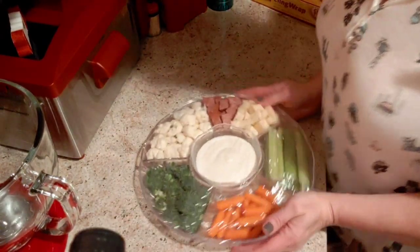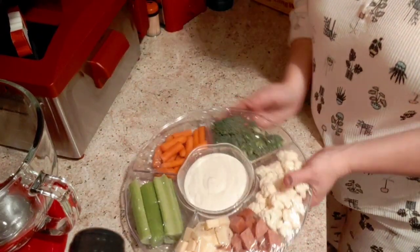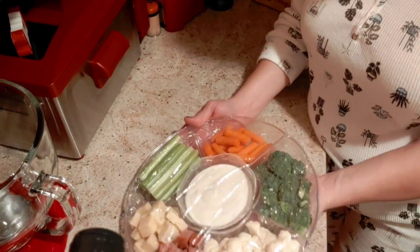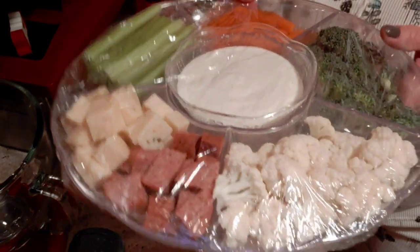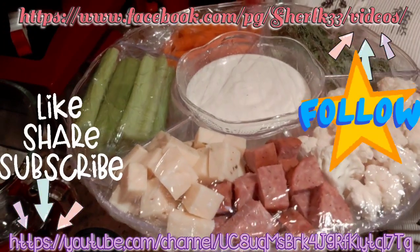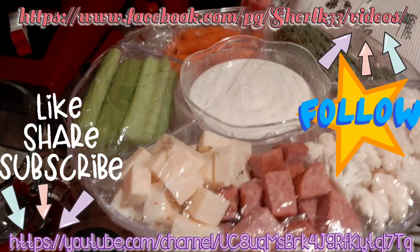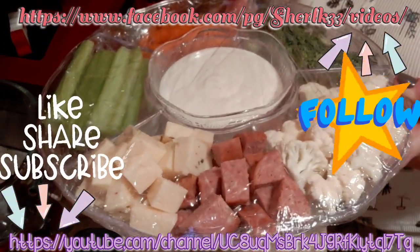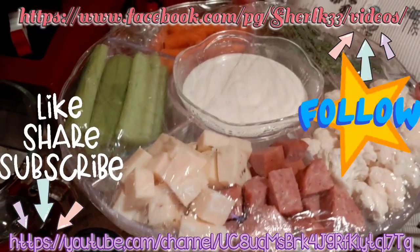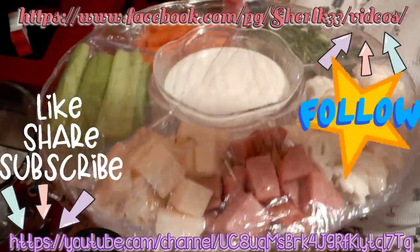Anyway, guys, I hope you've enjoyed this video of me making a veggie tray with meat and two different kinds of cheese — pepper jack and white cheddar. Please stay safe out there. If you don't mind, go to Cheryl Kay's Cooking Diaries and like, share, and follow — I would greatly appreciate it. If you don't mind going to my YouTube channel and liking and subscribing there as well, I would appreciate it. Stay safe and I will chat with y'all later. Bye.